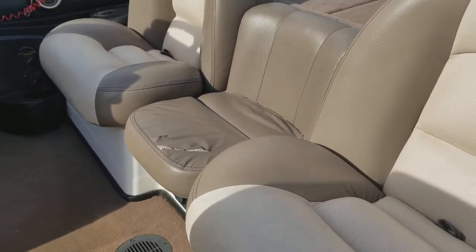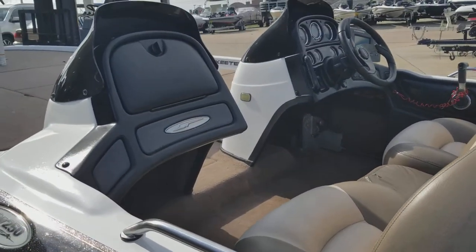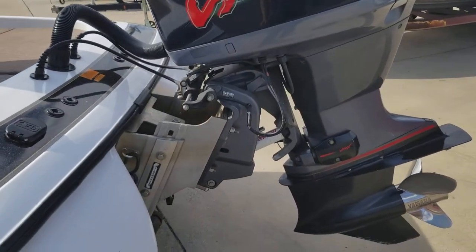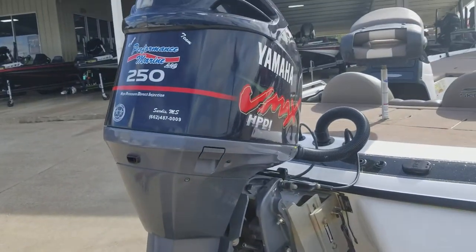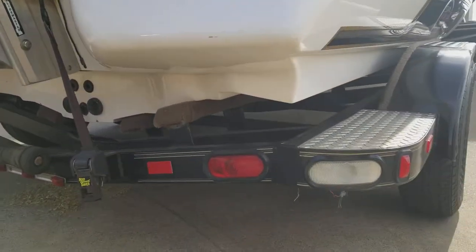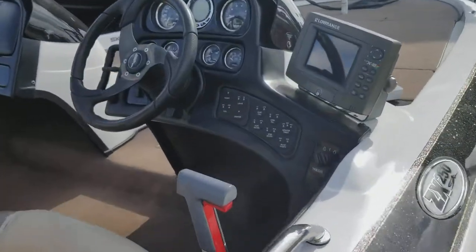The center seat has a little tear in it. It has hotfoot pro trim, 250 HPDI, tilt on the steering wheel, and an LCX18.